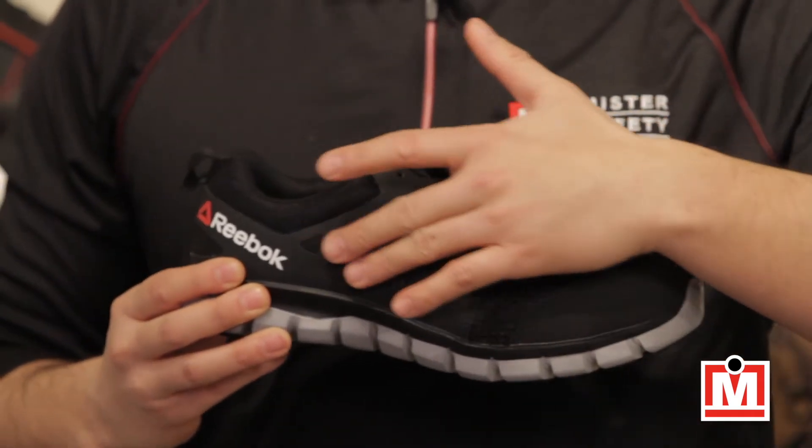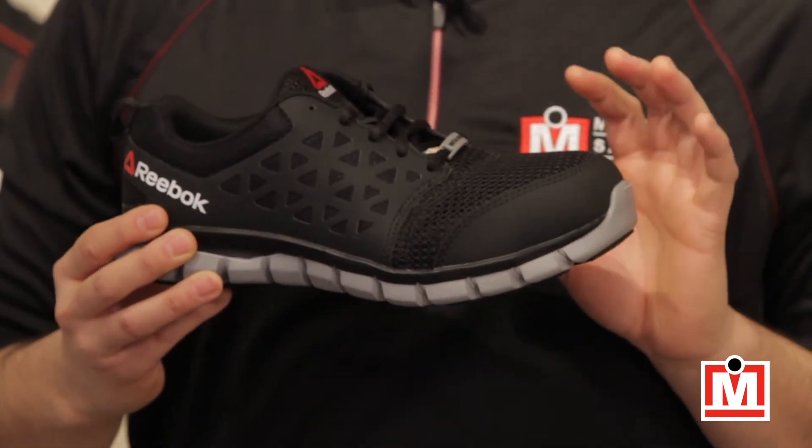The uppers — that's this part here — are mesh, and so is the lining, so that they breathe.